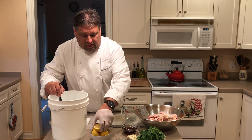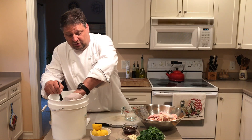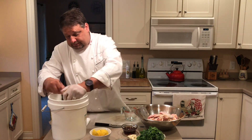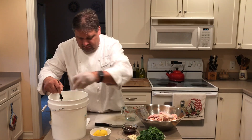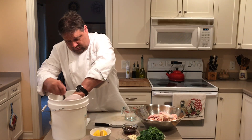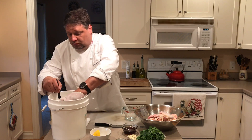So what I do is I'll start stirring it to get the salt to dissolve. While I'm doing this, I'm going to add the juice of three lemons, squeeze it, and then just go ahead and drop the lemon right into there. We're going to want to keep mixing this around until the salt completely dissolves.